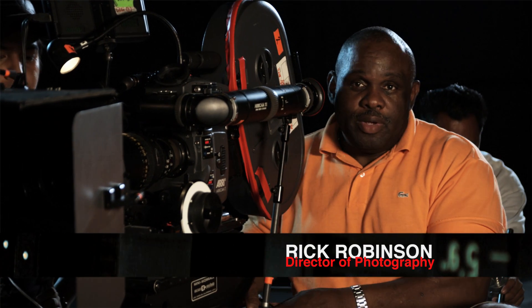Hi, I'm Rick Robinson. I'm a director of photography and a mentor at the International Academy of Film and Television in Cebu, Philippines. Welcome to the Filmmaker Series.